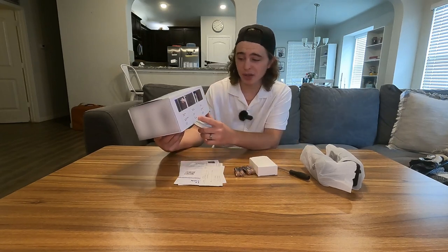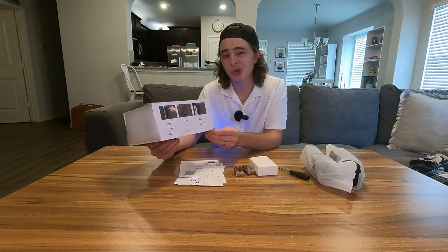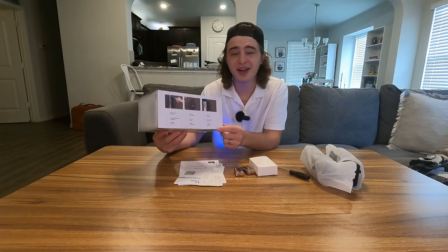It also locks automatically, has a one year battery life, and that should allow you to open your front door at least 3,000 times. It's also IP65 waterproof and has a 10 minute fast installation.